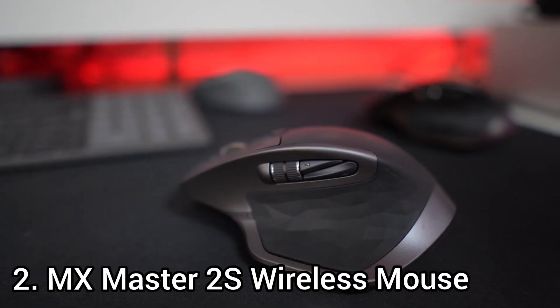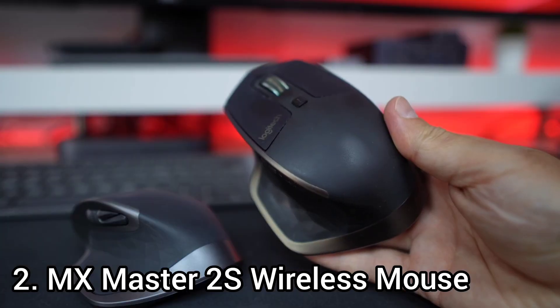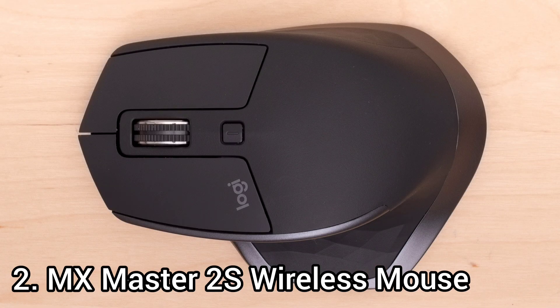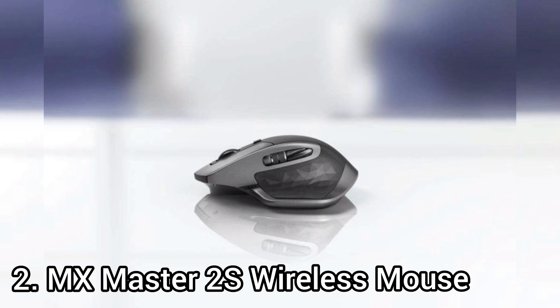Number 2: the Logitech MX Master 2S Wireless Mouse. The Logitech MX Master 2S is an impressive mouse for everyday use. It's made out of high-quality plastic and has a premium, extremely well-built feel. It is an excellent mouse for the office — remarkably well built and comfortable enough to last a full workday without causing soreness.